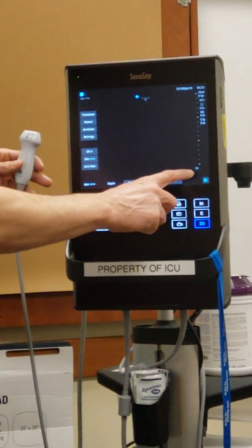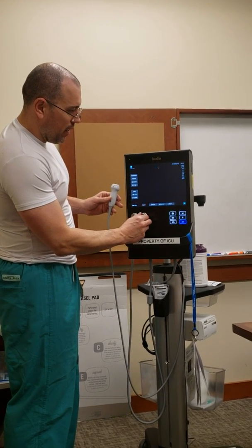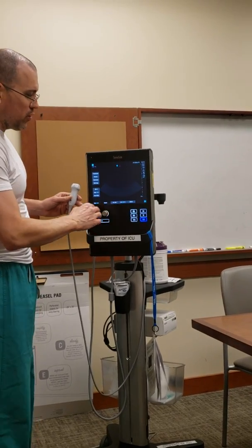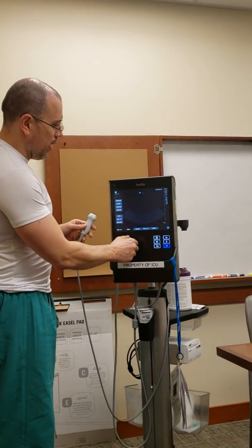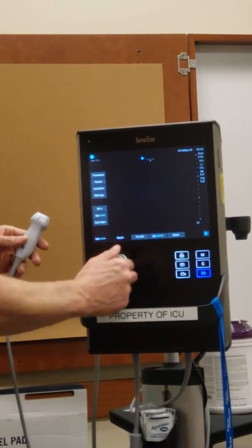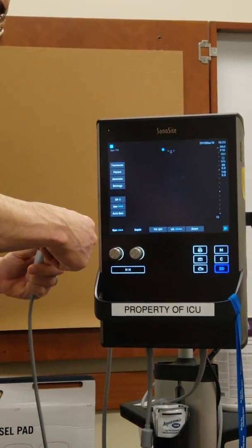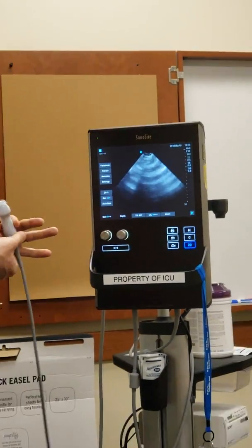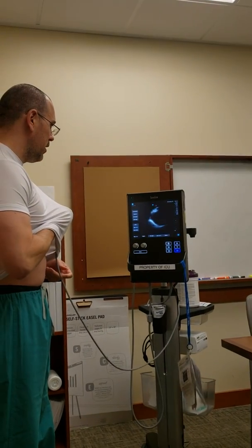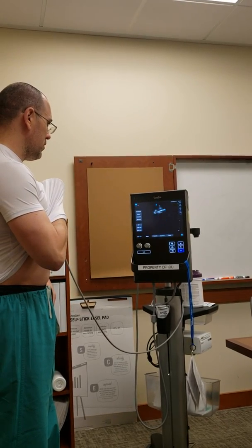One of the things you'll notice right away is that the depth is now at 16 centimeters. If I change my depth button, I can go all the way out to 35 centimeters — that's because it's a low-frequency probe. But commonly we start our exams at 16 centimeters. To give you an idea of what this probe is for and why you want that 16-centimeter depth, let me try to do a cardiac exam on myself, which is rather interesting.